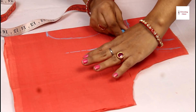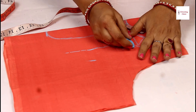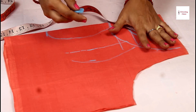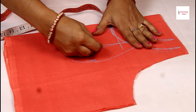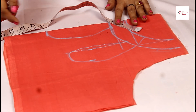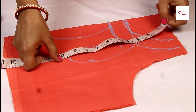Take a straight line, leave 1 inch here, and draw it like this. Give it a slight curve — this part will be straight. This center square piece is 10.5 inches, and the side piece is 9.5 inches, with 1 inch on top.